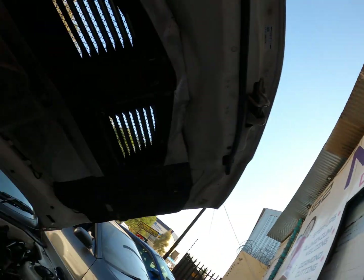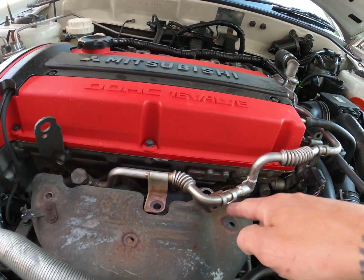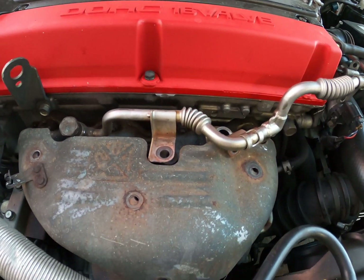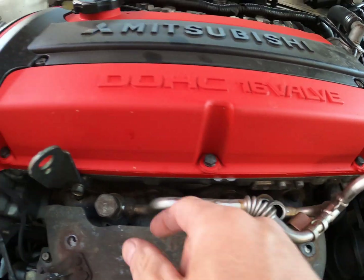What you're going to need is a 24 spanner, a 12 spanner, and a size 10. You take out the 12 spanner — bolts one, two, three — and then there's a fourth bolt over there. Then the 24 spanner — one, two — take it out like that.